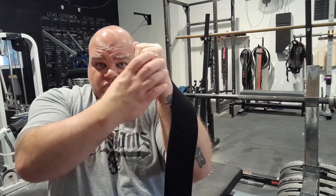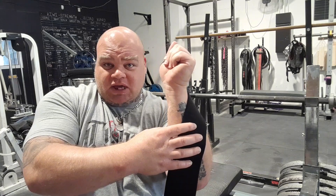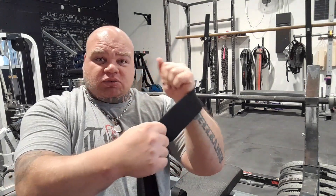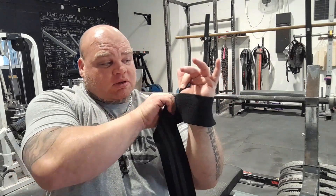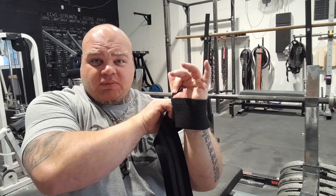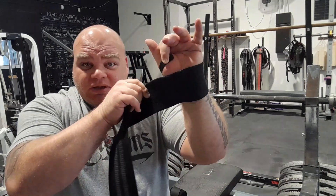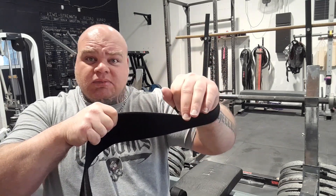Hold it straight because there's a lot of power coming through here on the bench press. If you're holding it back and casting it in like that, that's just going to lead to a weaker bench. Come around the top of the palm first. If you compete in a powerlifting federation, there's a rule — you can't go too high up. Check your rules.